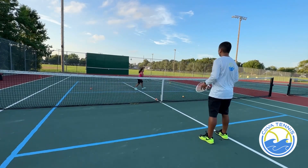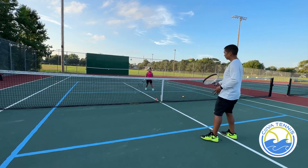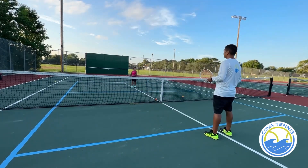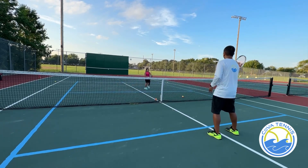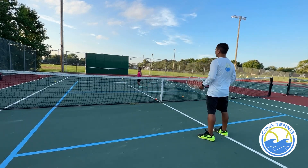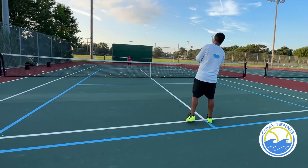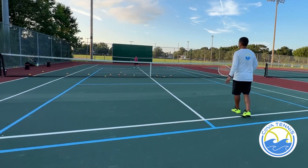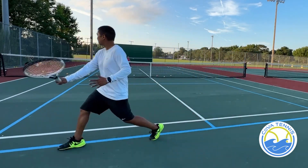There you go. Go, up and go, up. You go, up and go. Go, go. All right, so now let's go back a little bit. Turn your shoulders forward. Don't try to swing too much, just control the ball.